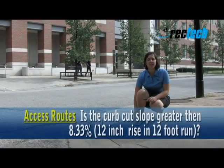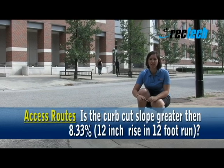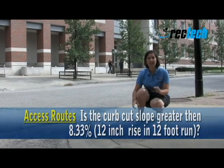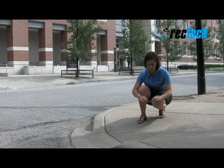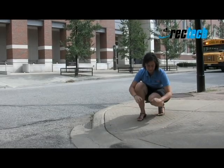One of the things that we want to look at in regards to the curb cut is the slope. We want to make sure the slope is not greater than 8.33%. I can use my cell phone — there's an app to measure the slope. I can see that it's good.